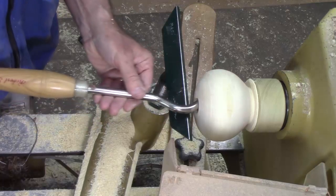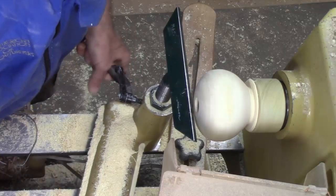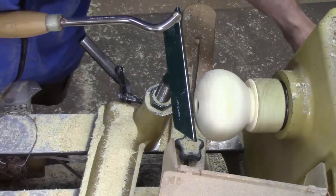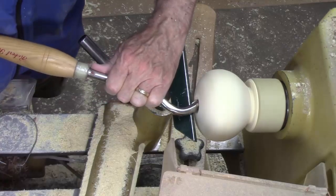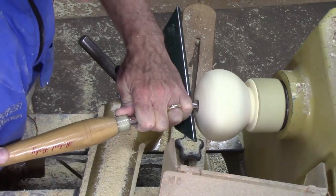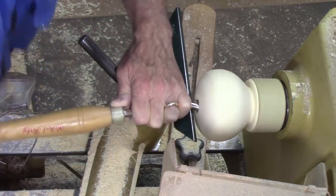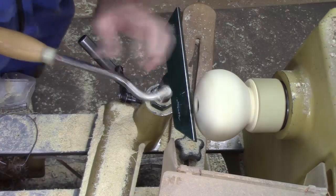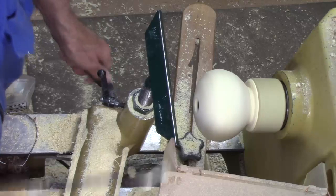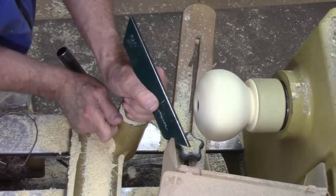We're going to go in there and try to clean up the bottom. This has the same challenge — you can't go too deep because of the handle. In this case I want to get the tool rest as close as possible, go in right there, and just clean up the bottom a little bit. I'm going to pull the tool rest back and come back up under the shoulder, and of course I need to have it supported. I'm cutting right on center.